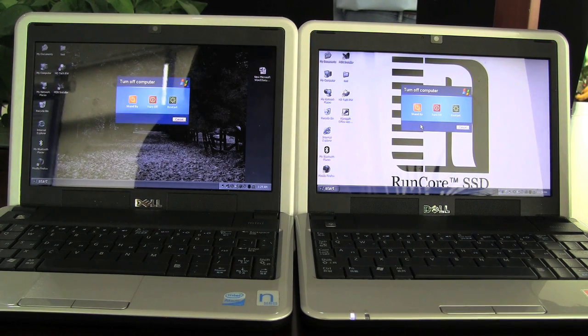Nicole here for Netbook News, and I'm going to be doing a side-by-side with the Dell Mini 9. It's got a 50mm PCI Express Mini in this one, 32GB. So what I'm going to do now is I'm going to restart, and I've loaded 20 programs into the startup script. So let's see how it goes.